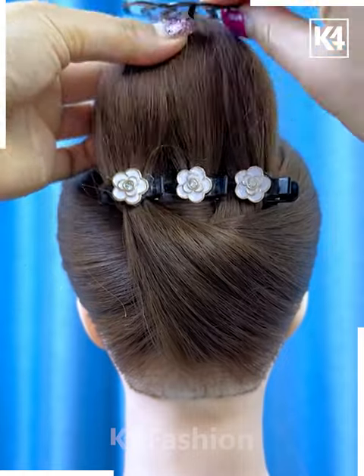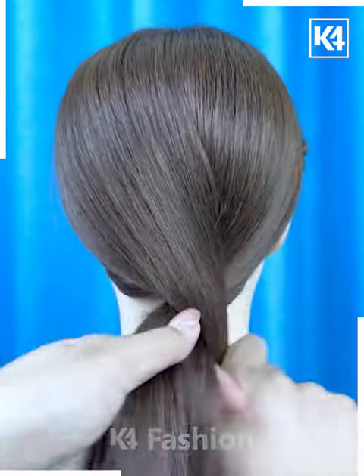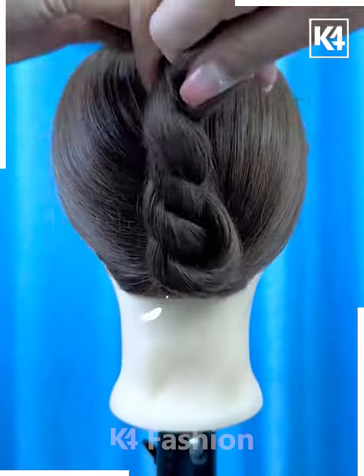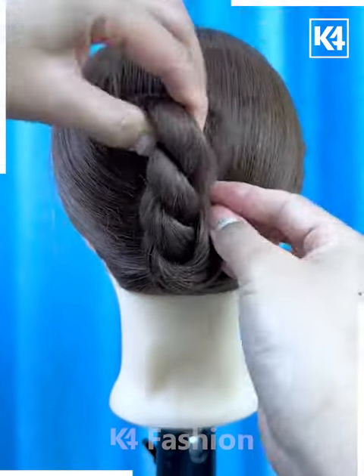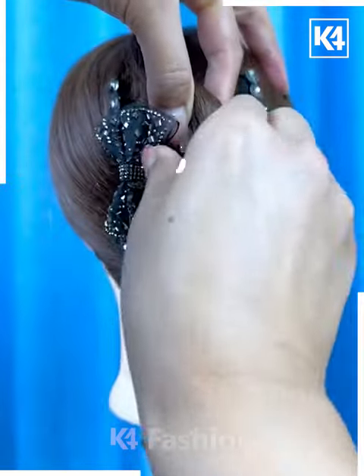Your hairstyle will be ready. Next, tie the hairs by dividing them into two parts and then roll it like this. After rolling it, fold the hairs upward and fix it like a bun, and put the hair clutch over it like this — and your hairstyle will be ready.